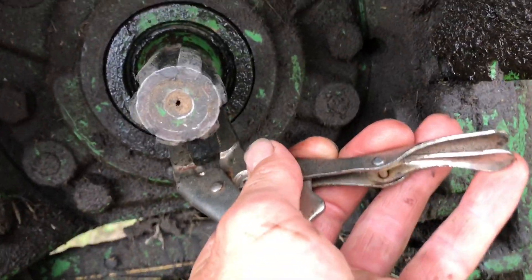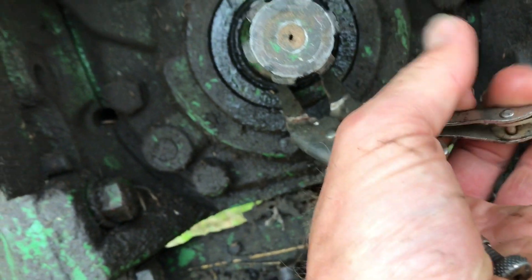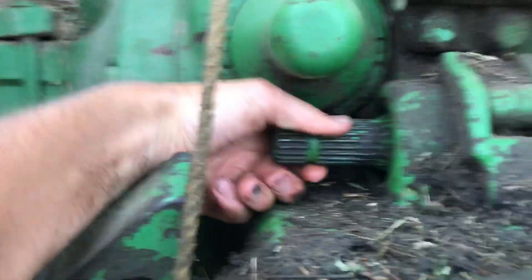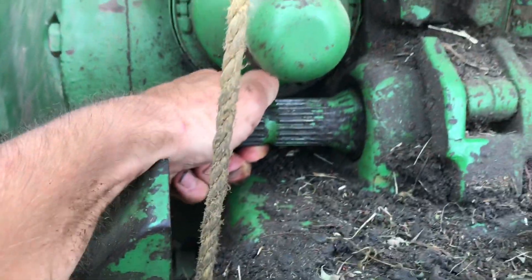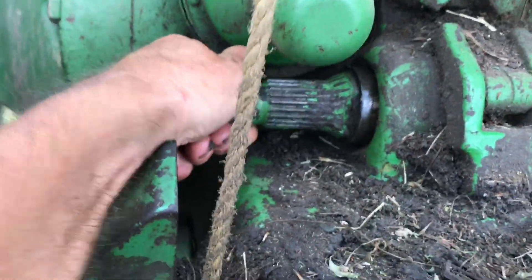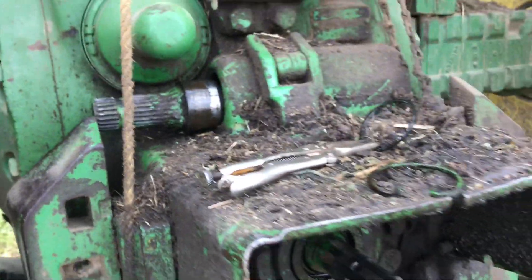Grab hold of this one. This one fits in here pretty tight, so we gotta get that 1000 RPM shaft out and wiggle it - there it goes. Kind of let it sit in there.